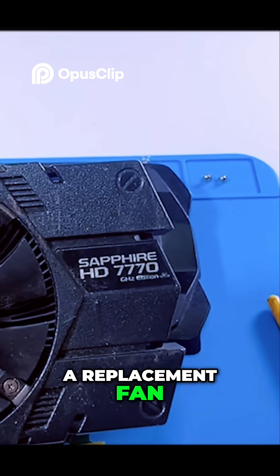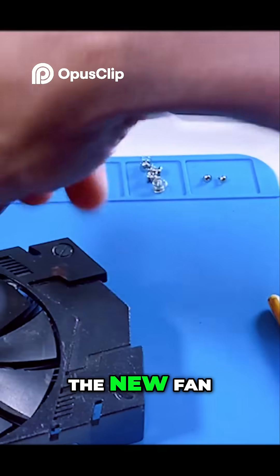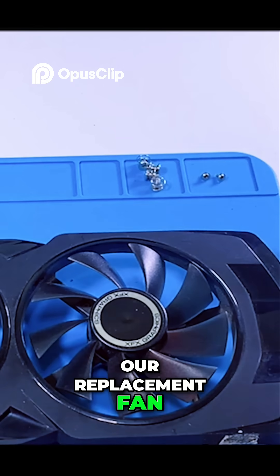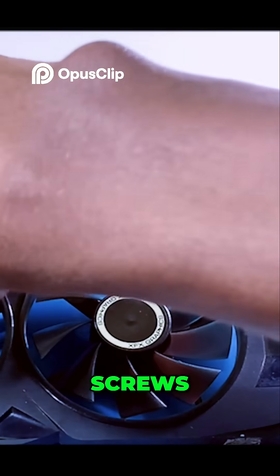I sourced a replacement fan and got to work. It is important to ensure that the new fan matches with the old one. Now that we have our replacement fan, pick out the old fan by unscrewing these three screws.